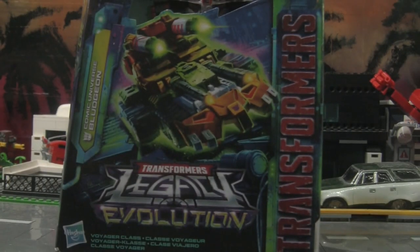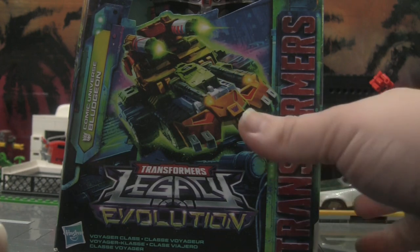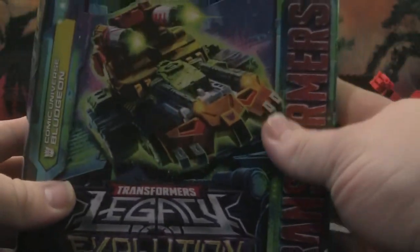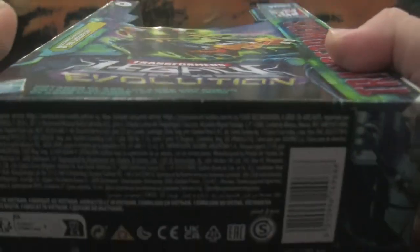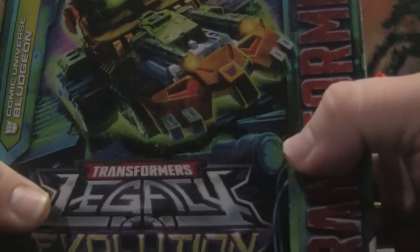We're back and today we're going to be looking at Bludgeon, because I didn't really have much connection to the character Tarn, so I decided to skip that figure — plus I never found it. But I did find Bludgeon, and this is a version of the mold I'm actually looking forward to. Even though I don't really know anything about this character, I think it's a much cooler use of this mold than Tarn is.